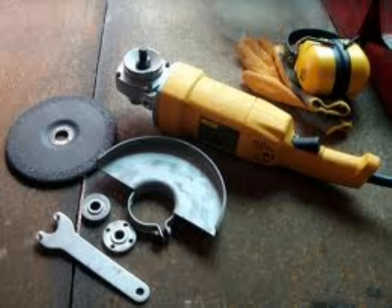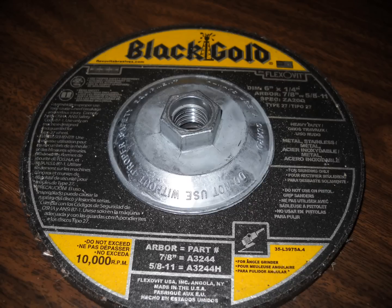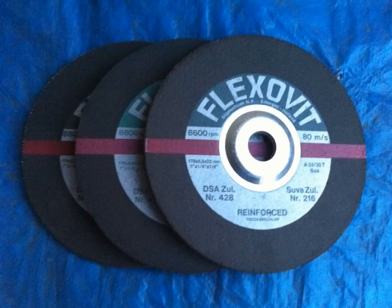Make sure the tool has the proper wheel mounting system. Typically a set of flanges and locking nuts are used. Flanges should be checked every time you mount a wheel for wear, debris, burrs, etc. An arbor ring from a wheel can separate from the wheel and embed itself in the flange.